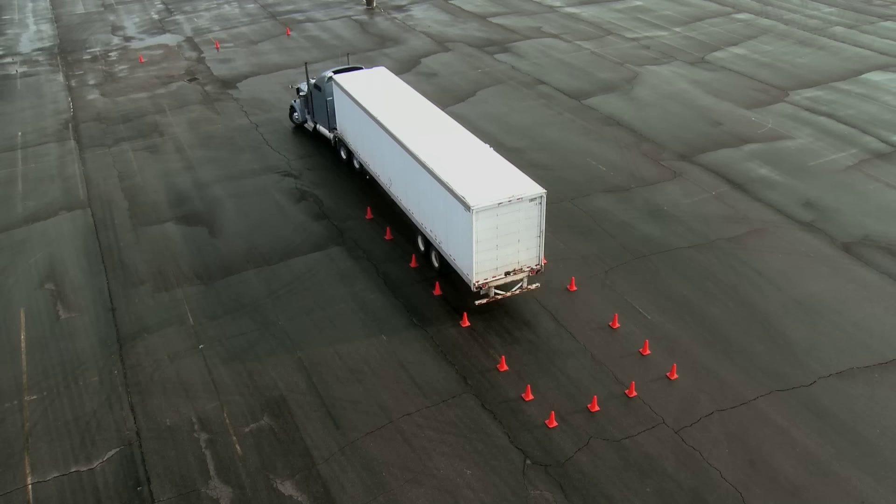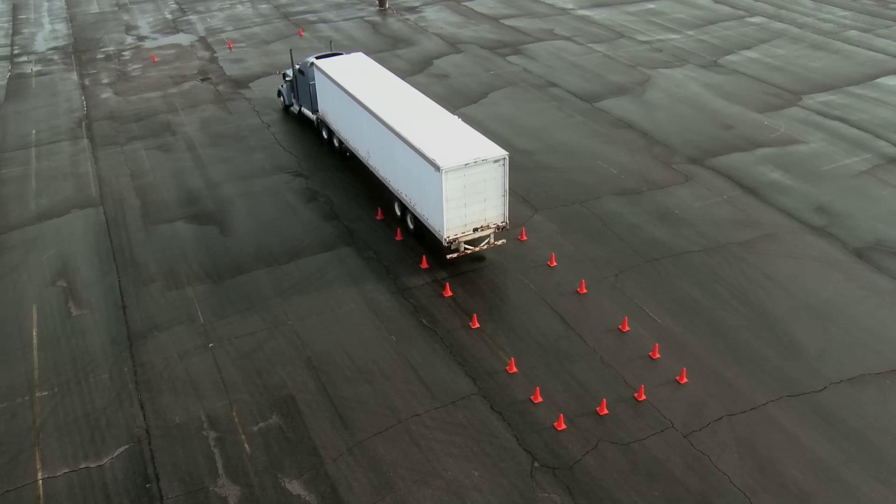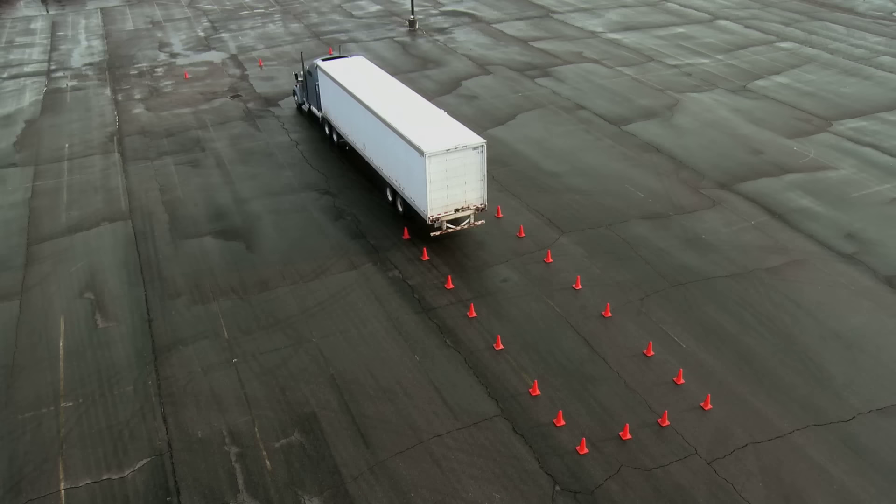Now you can see that I'm just a little crooked here. I'd like to be as straight as possible in the box. So I'm going to use one more free pull-up — that's two free pull-ups for this exercise. Now that I'm straight, it's just a straight line back in.